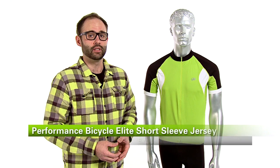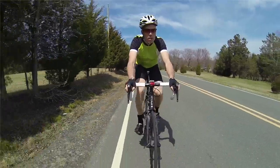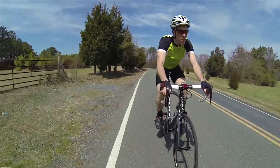So this is the Performance Elite Short Sleeve Jersey. It's available exclusively at Performance Bicycle, brand new for 2014, and comes in a variety of colors and sizes, and also comes in sleeveless and short sleeve. I highly recommend it — I love it and I ride it all the time. I suggest that you do the same and enjoy the ride.